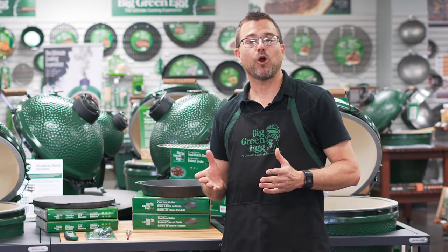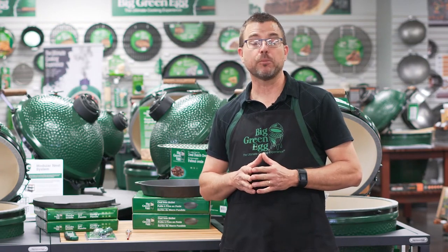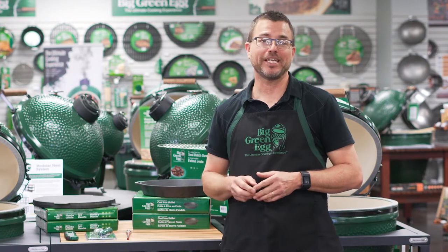Hi everyone, it's Dave and I'm at Outdoor Home. I'm going to talk to you today about grilling the perfect steak three different ways on your Big Green Egg.